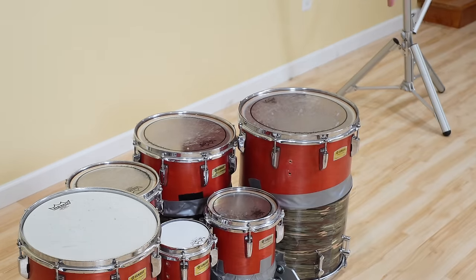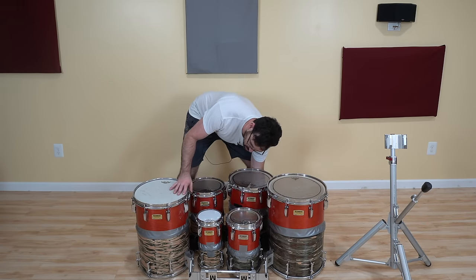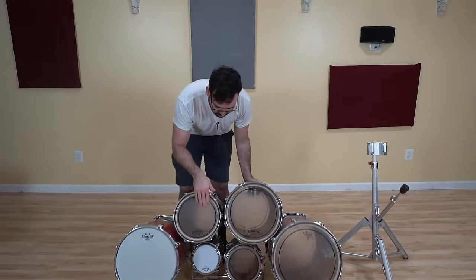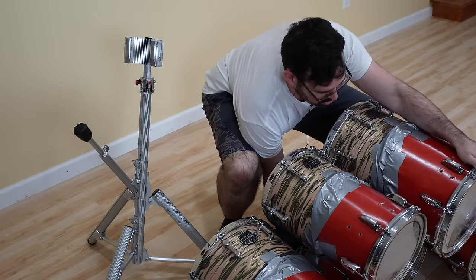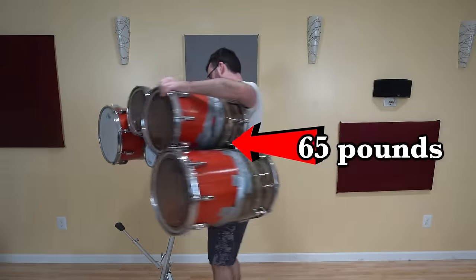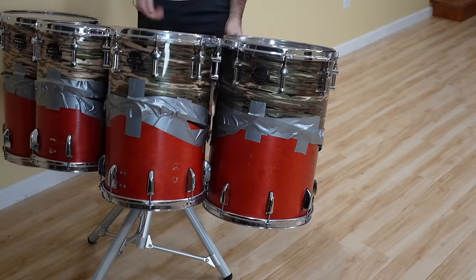Let's get this on a stand and see how it sounds elevated. I'll just try to pick them up like a normal set of drums and hope that they don't fall apart on me. Let's see how sturdy the duct tape job is. Careful, careful, careful. Okay, this is why I go to the gym — so I can lift things that are obnoxiously heavy. Oh my gosh, dude. So far so good. All right, let's go.